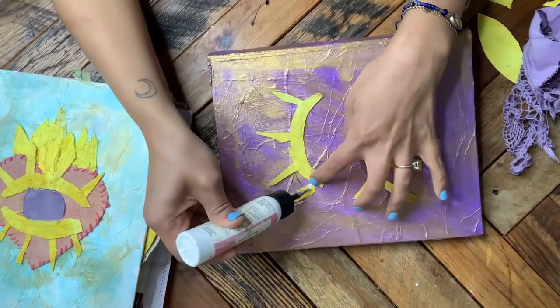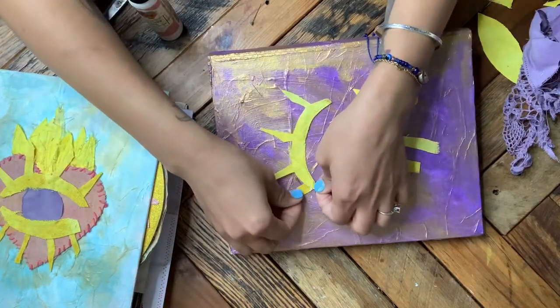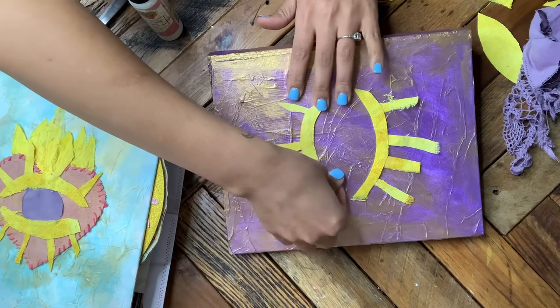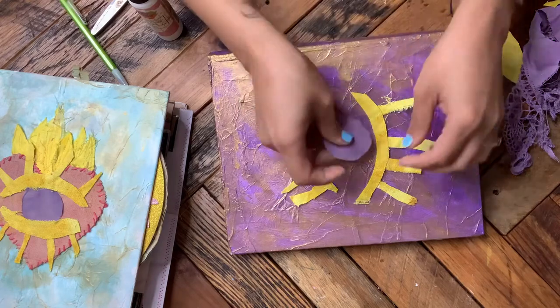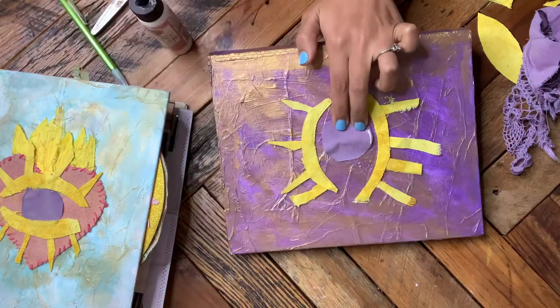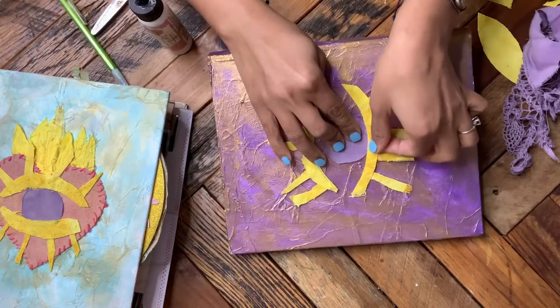If you want to go ahead and grab this one to work in and continue to make your own, you can do that. I'm going to make a similar one using scrapbooking paper, and I'll include some altered dividers and things in a packet of what to put in here. I'm going to be working on a bunch of projects and tutorials on how to add into this book.